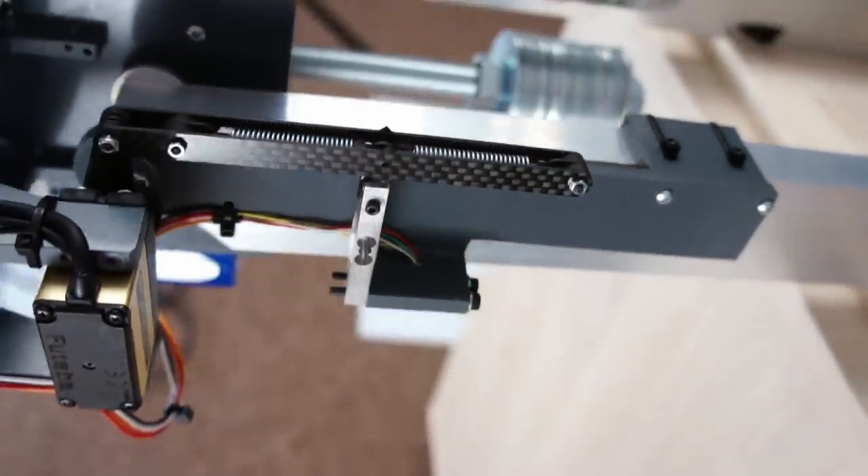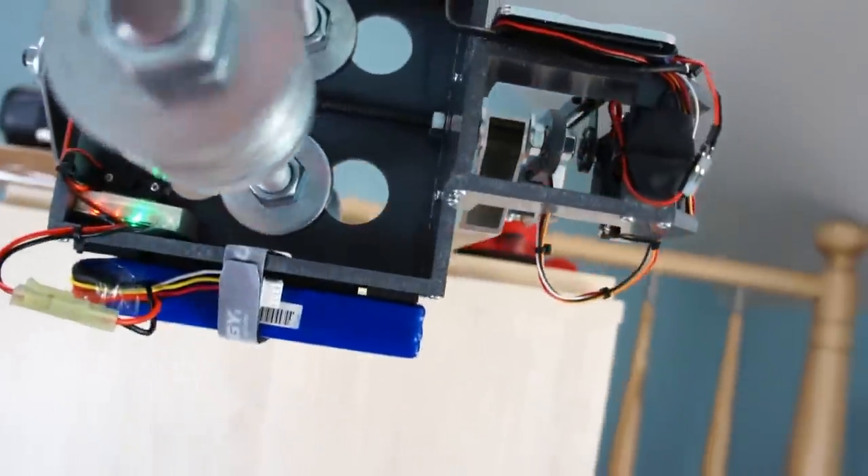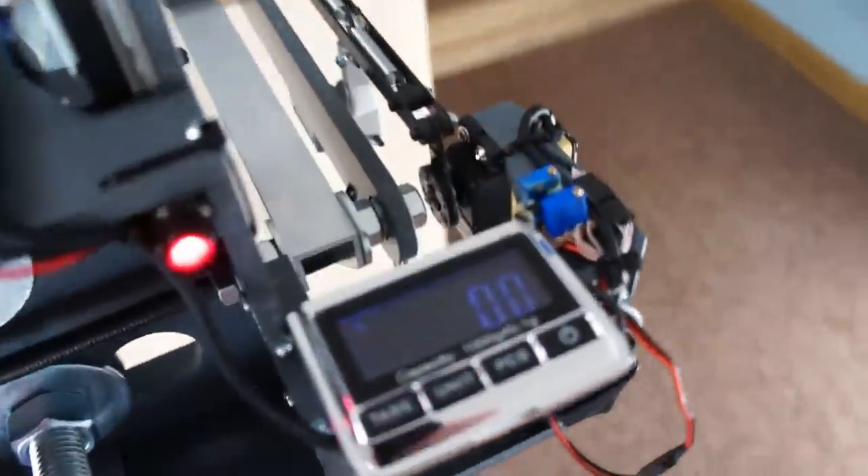Force servo can be used for camera rotation and stabilization. This test stand imitates a stabilized platform with a video camera.